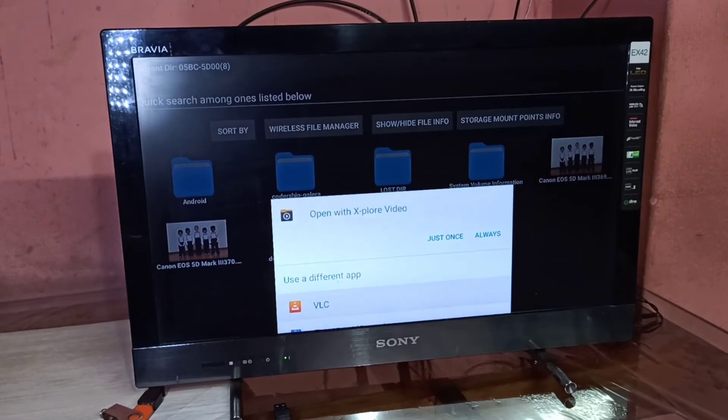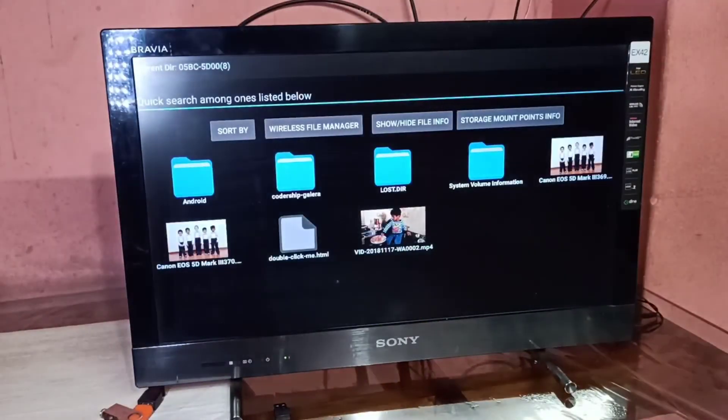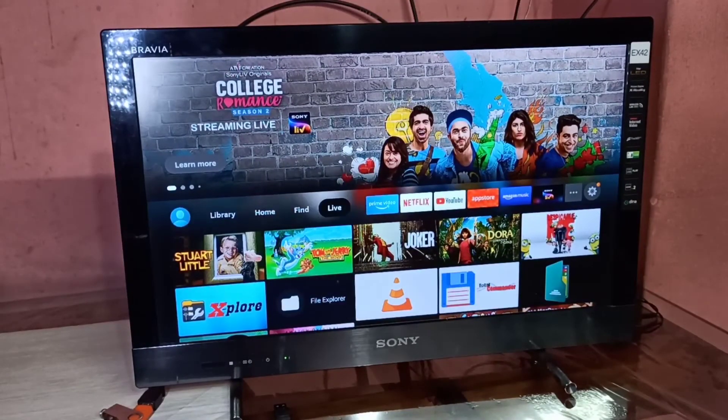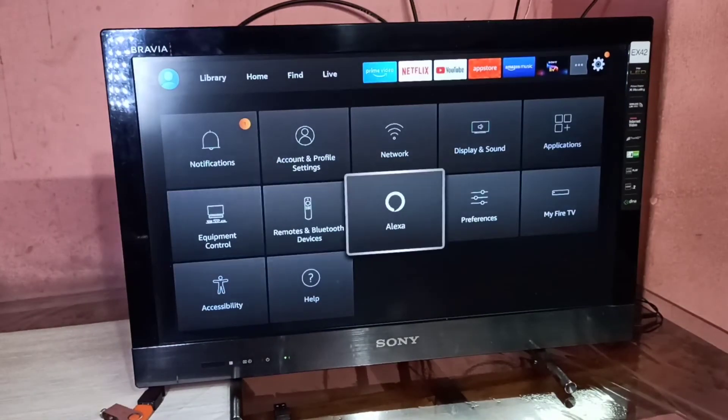I hope you enjoy this video. Please subscribe to my channel and like and share the video. If you are not able to see the pen drive, you need to format the pen drive. You can go to Settings, then My Fire TV, and select USB Drive.